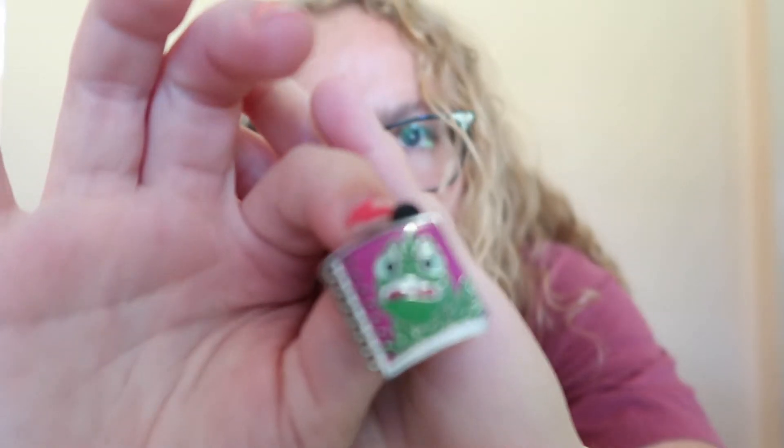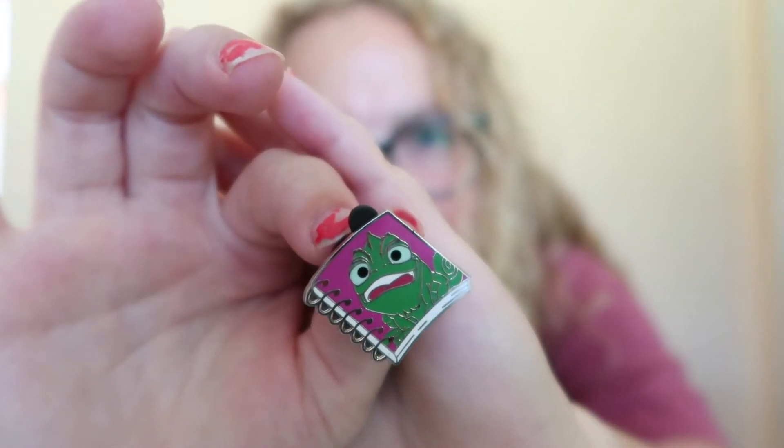Now for the Sketchbook one — I really want Pascal, Peter Pan, or Mini Mouse. Oh, my heart's open! I got Pascal! The one that I really wanted. He's got like a scared expression on his face.